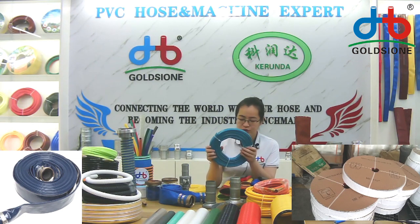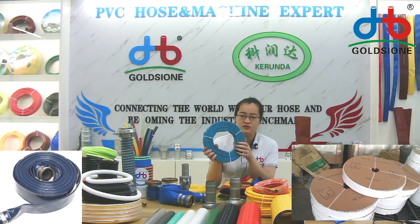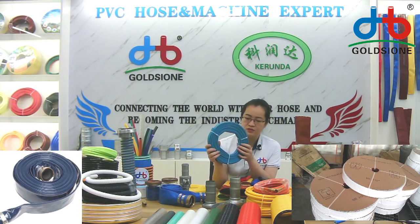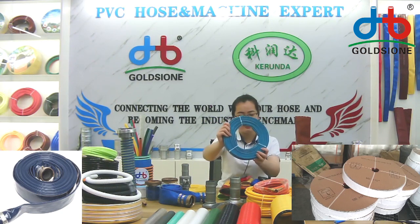I think you want to purchase this for irrigation because the garden one is big in size. This one is 1.5 inch leaflet — it's very small, and you can see this is 15 meters, so it's very small in size.